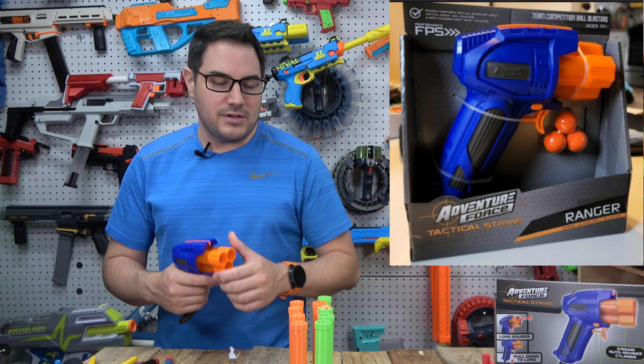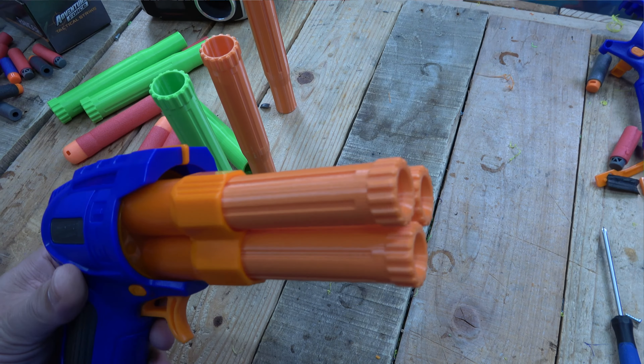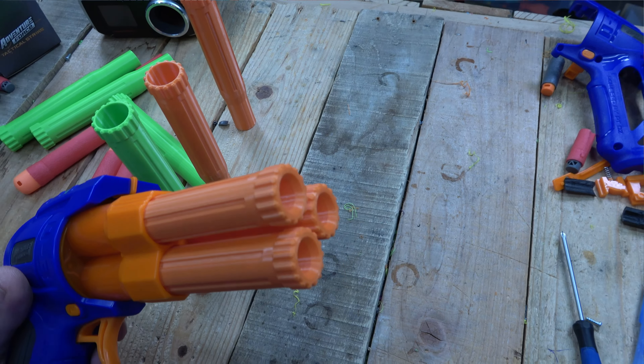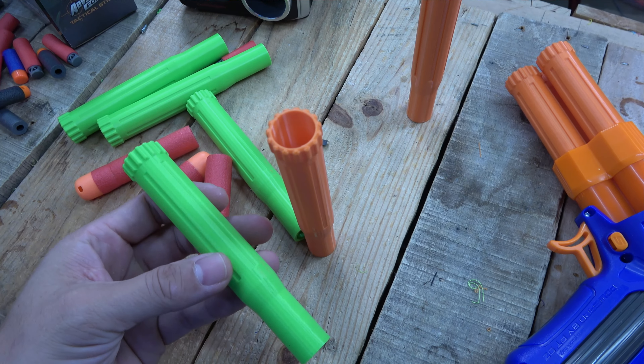I wanted to make something where I can just throw it in — their shells, no cutting, no gluing — just throw it in there and be able to swap between games based on what type of game you're running. During a lot of my games, some people run more shields than others, so maybe I want to run all inlines or maybe I want to run the megas.